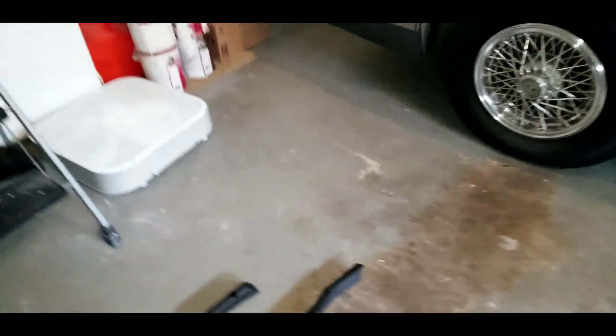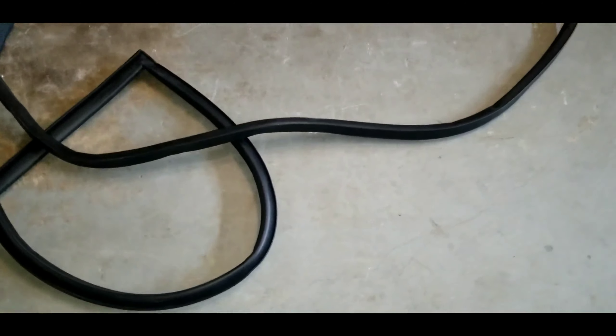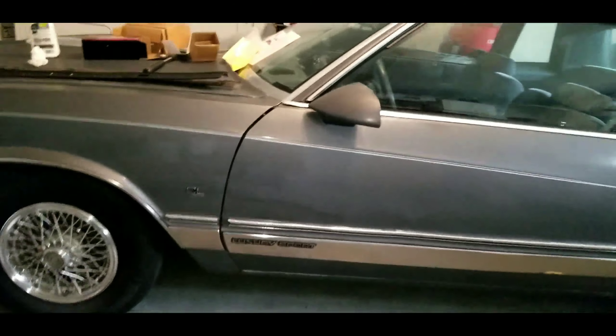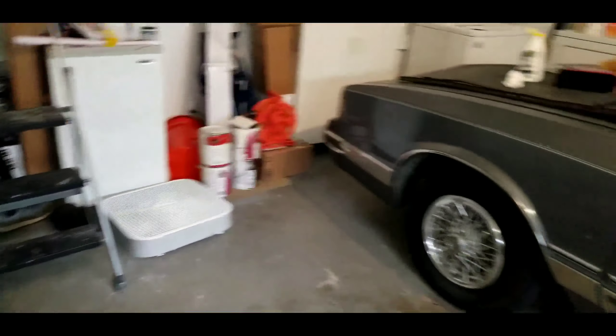Other than that, I ordered some weather stripping for the doors, top and bottom. Trying to get it all done and get my music finished soon.